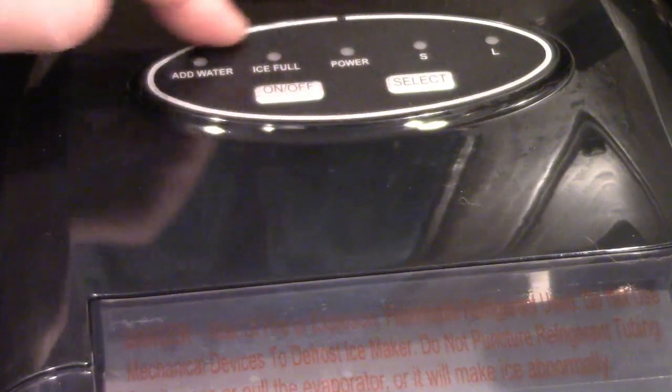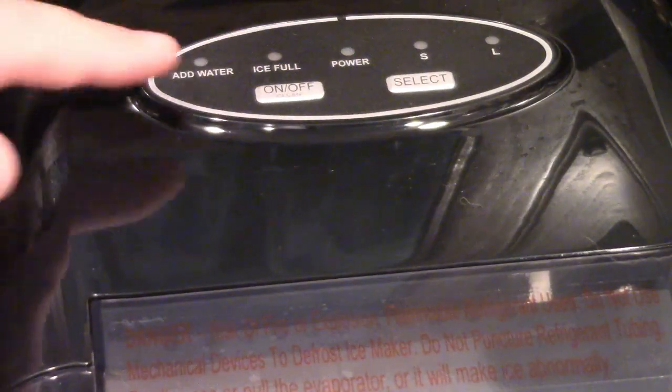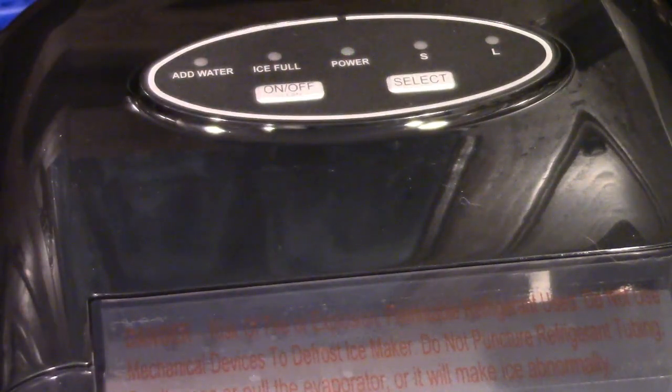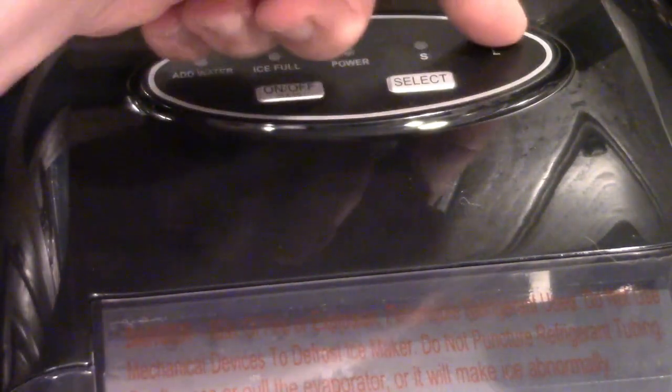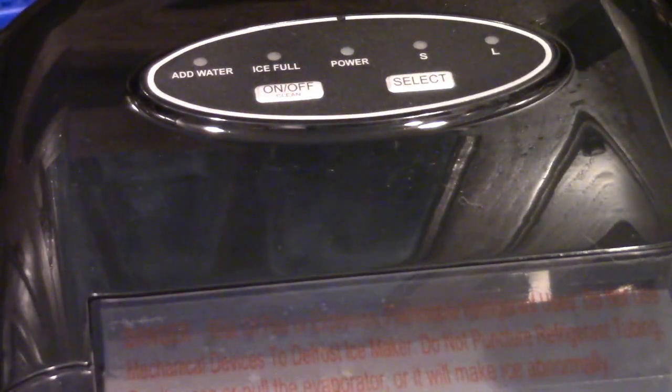Here is the control panel on the machine on top. You have an on/off button and a select button. Add water, ice full, power light, small and large. When you turn the unit on, it's going to come up with one of these. You hit the select button to select small or large. If it runs out of water, the add water light will come on and the machine will stop. If it makes too much ice and it's holding as much as it can, it will stop and the ice full light will go on. The power light is on when the unit is turned on, instead of just flashing in standby.